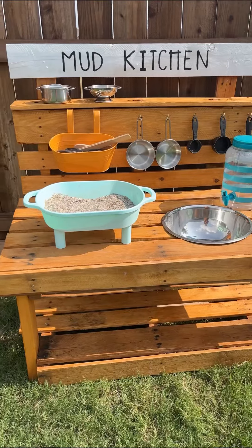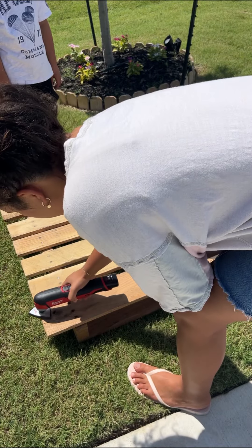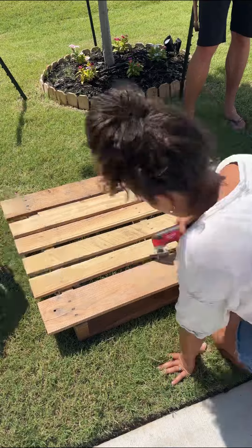Today we're going to make a mud kitchen. Here's a quick sneak peek of what it will look like. We started off with sanding, but I realized it was going to take a really long time. This is a weekend project and I wanted my husband's help, so I decided to change my approach.